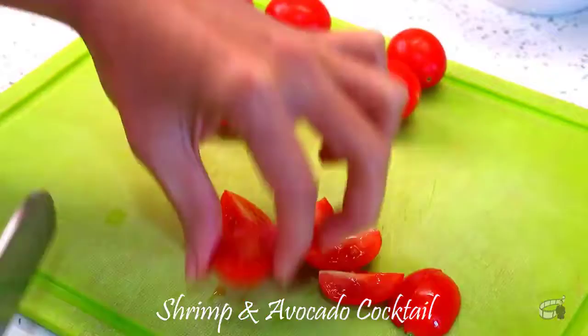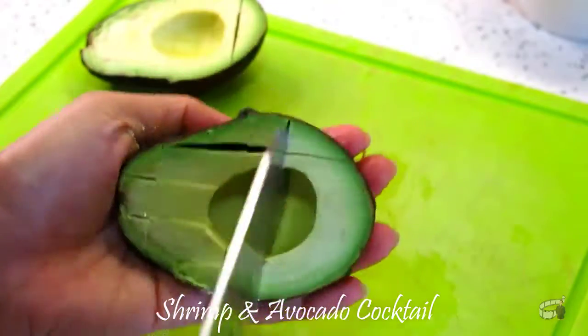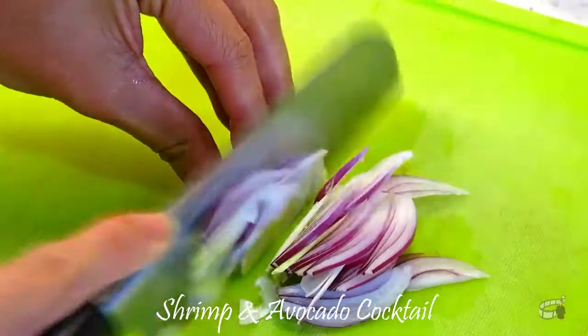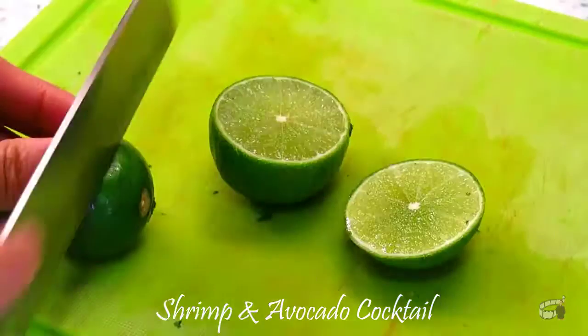Cut the cherry tomatoes in quarters and julienne the regular tomatoes. Dice the avocado in small cubes. Thinly slice the red onion. Then finely chop the cilantro.